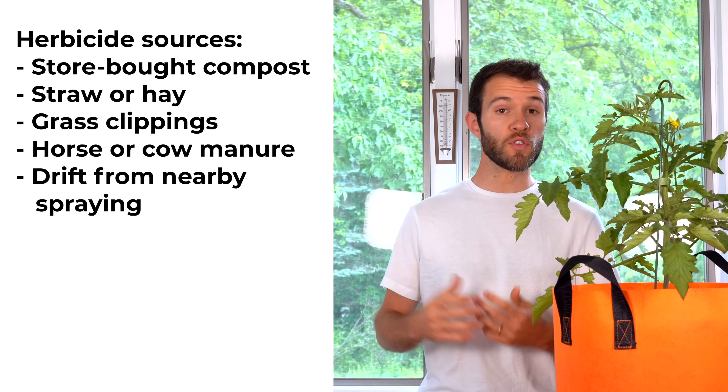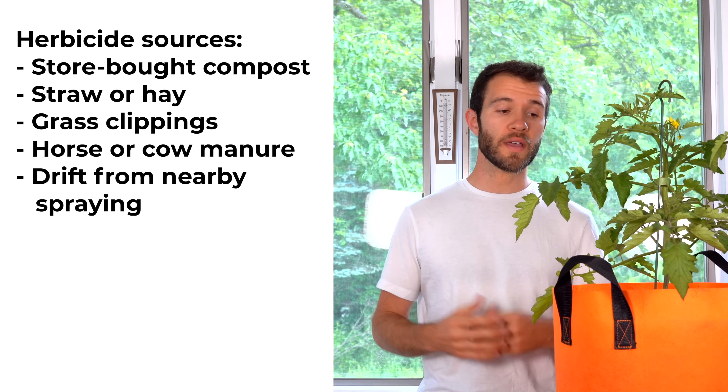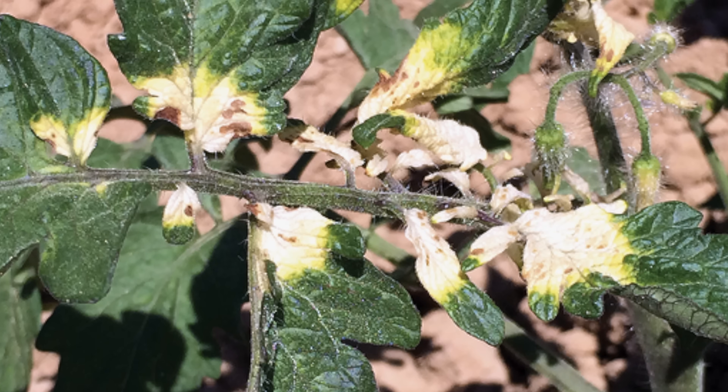Another possible cause is if you live near a farm that uses herbicide sprays — that spray can drift on the wind and end up affecting your garden. To address this, make sure you confirm herbicide damage by researching the symptoms, then think back to what could have introduced herbicides. Did you use a new brand of compost or manure? Do you use feed-and-weed fertilizers containing herbicides for your lawn that may have spread to your vegetable garden? If herbicides seem to be the problem, you need to remediate your soil — either remove it from your garden entirely, or try adding activated charcoal to the soil, which may help remediate the problem.